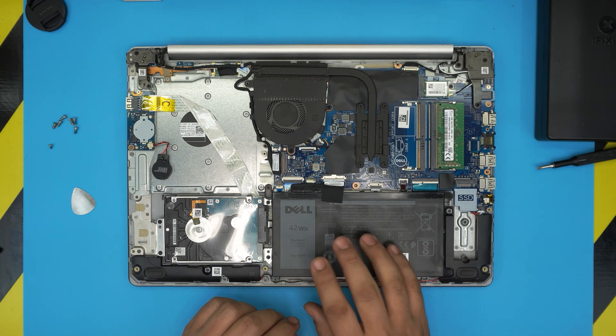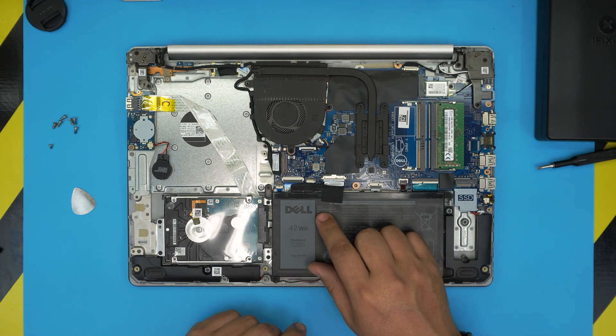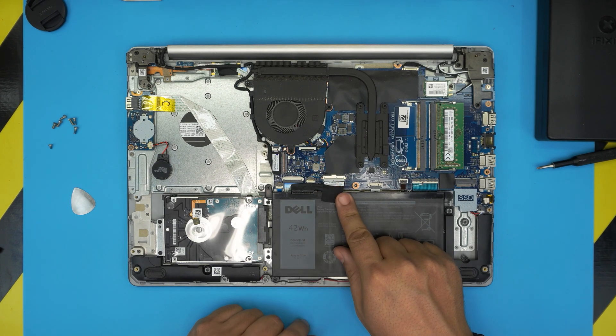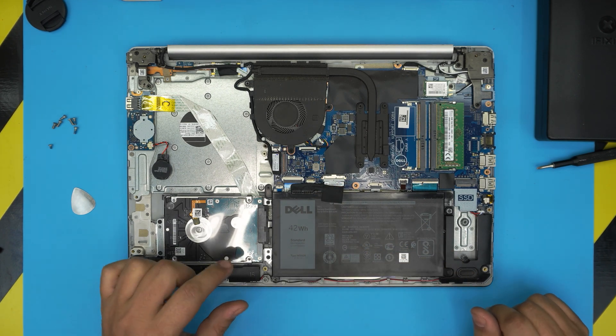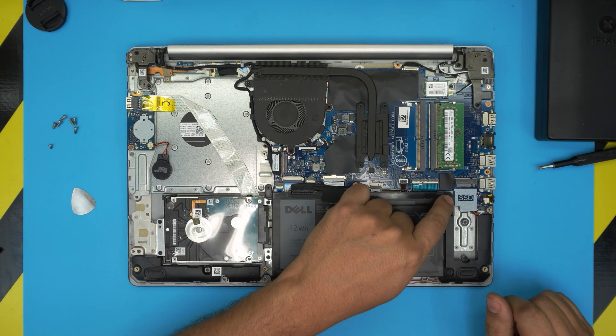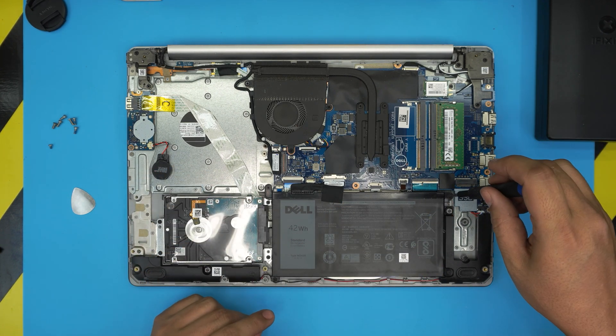Here you'll see the battery right in front of you. The battery can be removed two ways — from the battery connector or from the motherboard. The battery is held down by four screws, one in each corner. First, we're going to remove those four screws.